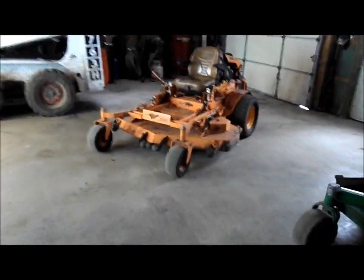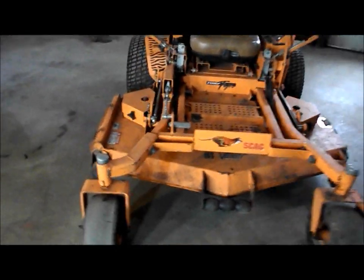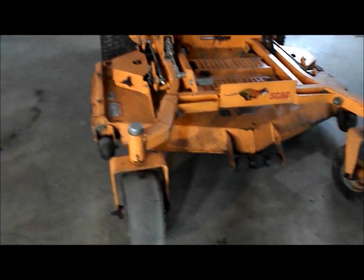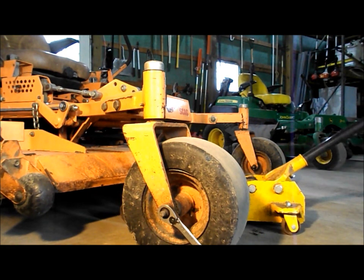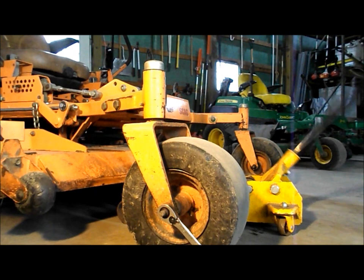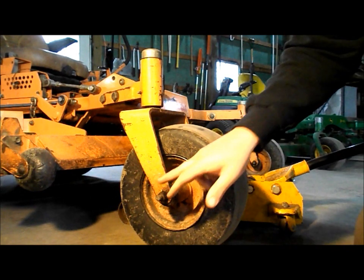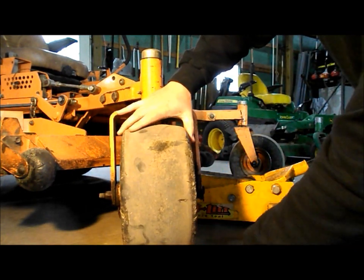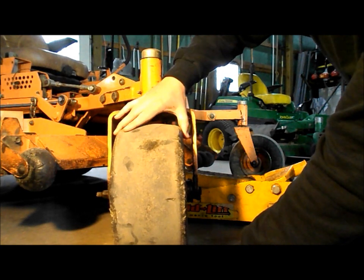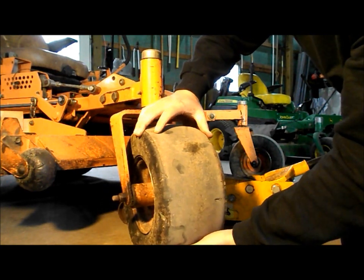So here it is. It's got the 29 horsepower fuel-injected Kawasaki. I'm going to start by jacking up the machine. I've got two 3/4 inch wrenches, and we'll start with taking this bolt off right here. What I want to show you is the play that we have here in the bearing — we don't want that.